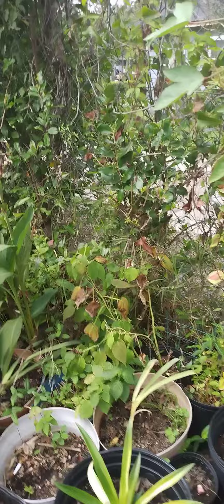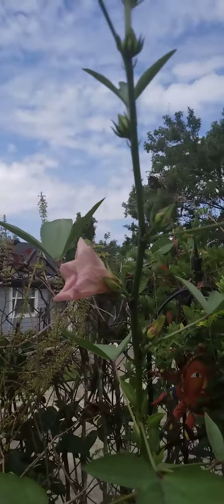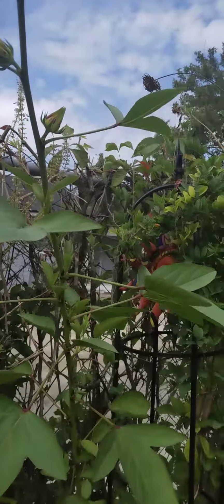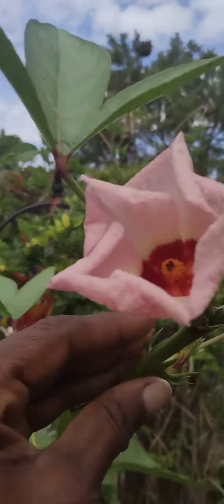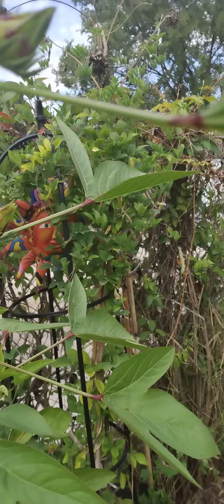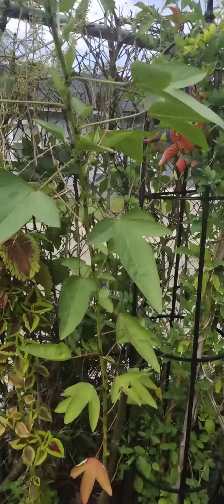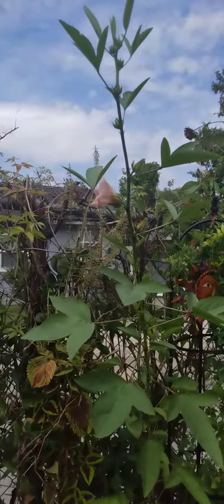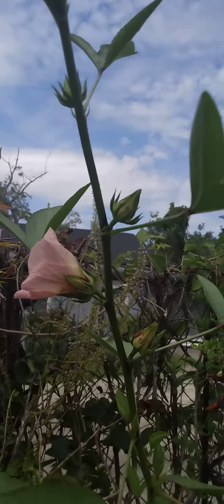I have this — it's also supposed to be a Jamaican Sorrel. See the flowers there? I got this as a cutting that someone gave me. The other one was grown from seed. But this one doesn't have red pods.